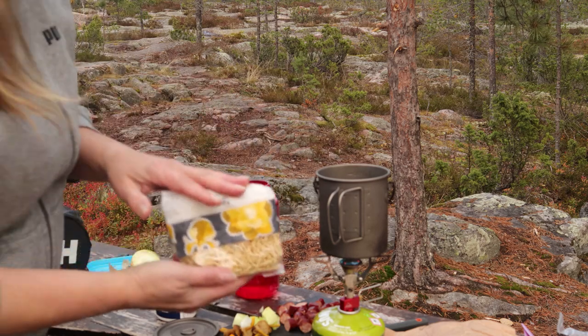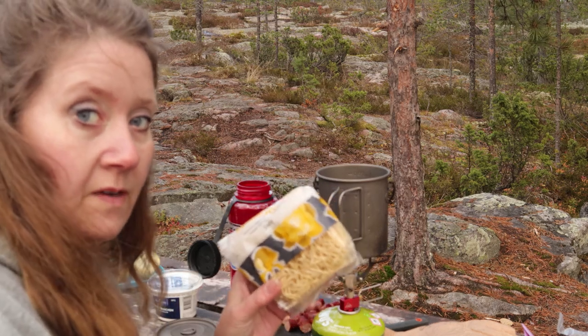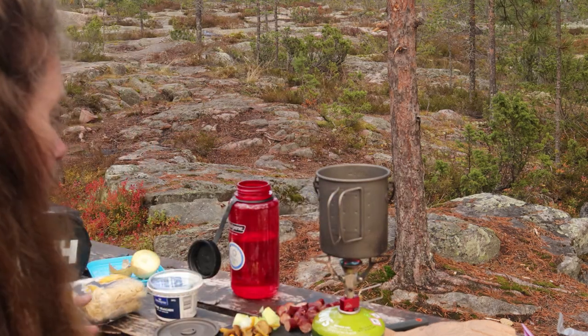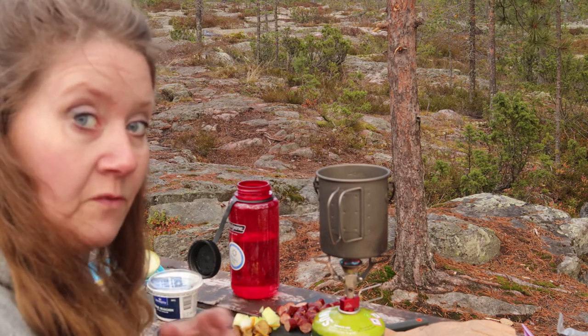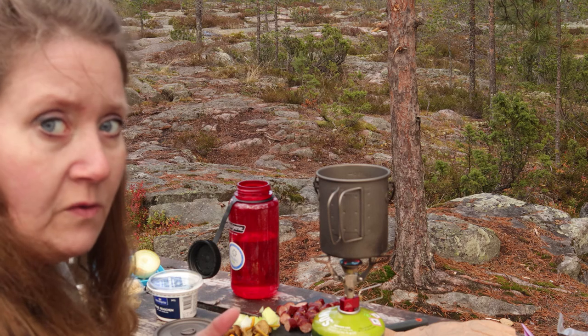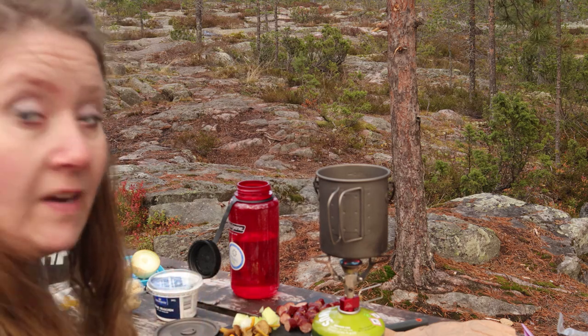När buljongen har kokat upp är det dags att koka lite äggnudlar, så jag slipper vänta på dem. De andra ingredienserna går väldigt fort att koka upp. Löken tar jättekort tid, svampen går jättefort, och korven ska i princip bara värmas.